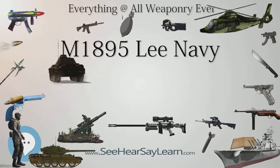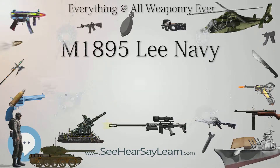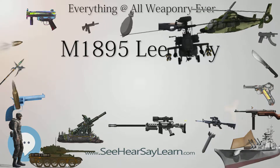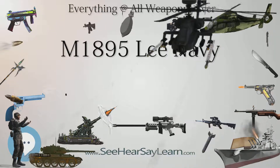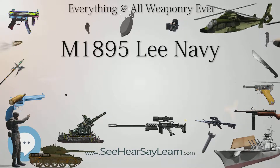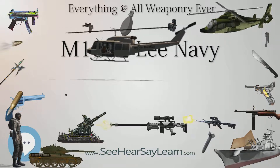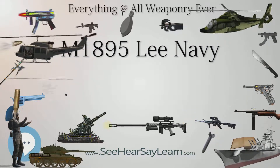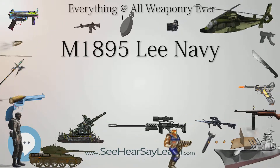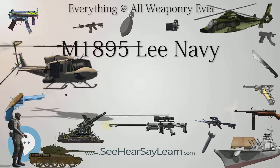However, deliveries of the initial shipment of 10,000 rifles were not completed until 1897, owing to delays caused by manufacturing issues, as well as contract changes imposed by the Navy. The latter included a significant change in ammunition specification, which required extensive test firings followed by recalibration of the sights. Of the 10,000 rifles produced under the first contract, 1,800 were issued to the U.S. Marine Corps. Marine battalions scheduled to be equipped with the 6mm Lee rifle did not begin to receive their new rifles and ammunition until 1897, two years after adoption of the cartridge and rifle.